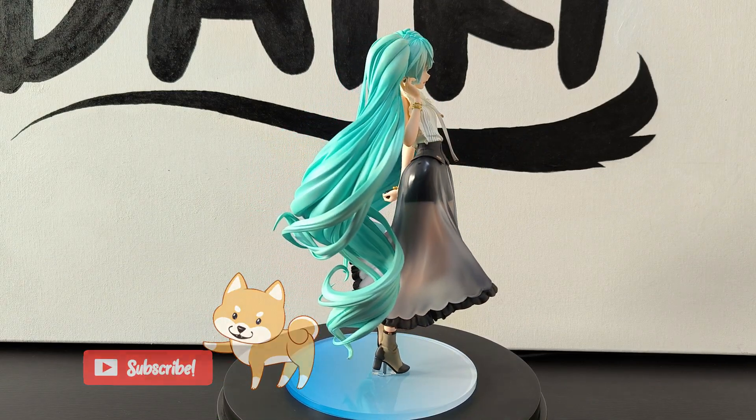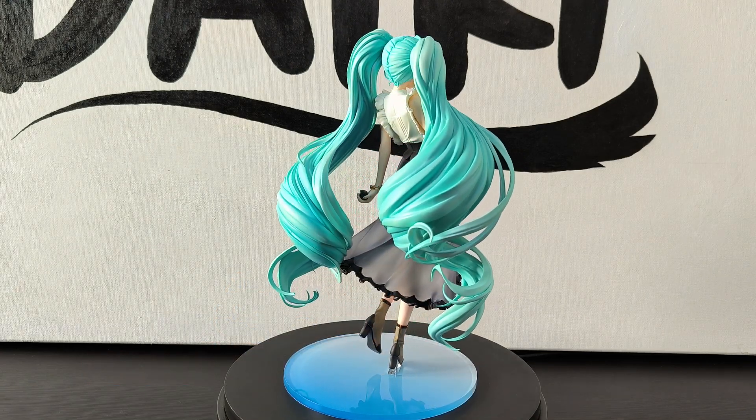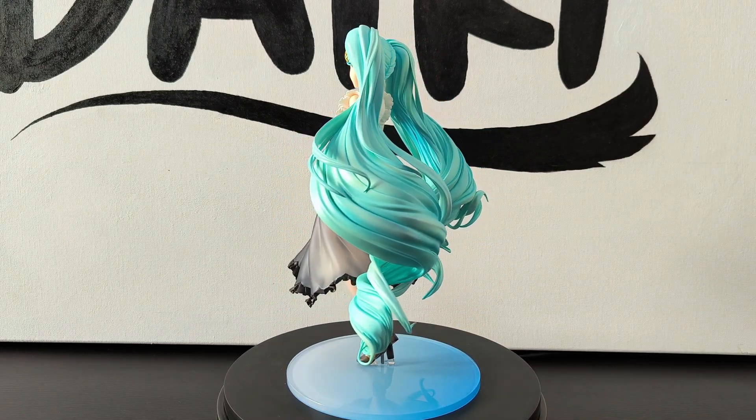Overall, it's an amazing casual design. I'm pretty happy that I was able to unbox this Miku. What's your favorite Hatsune Miku figure? Let me know in the comments below! Thanks for watching and see you very soon! Byeee!